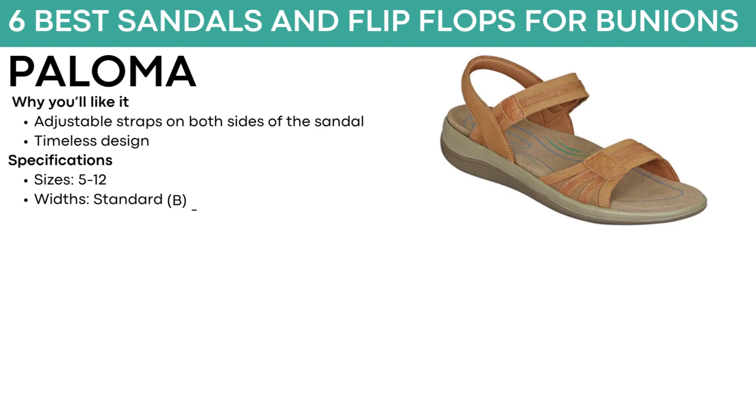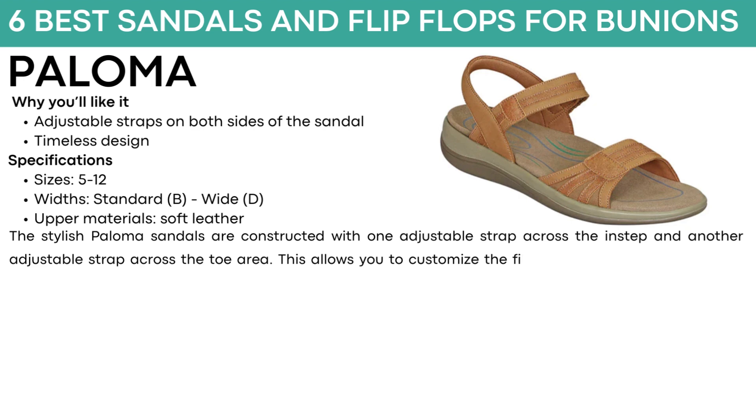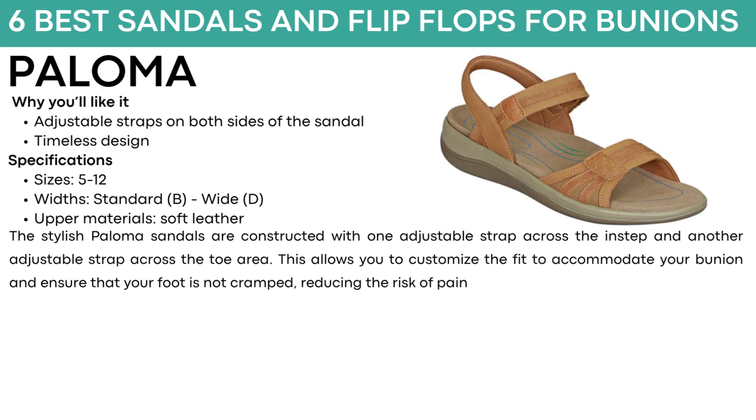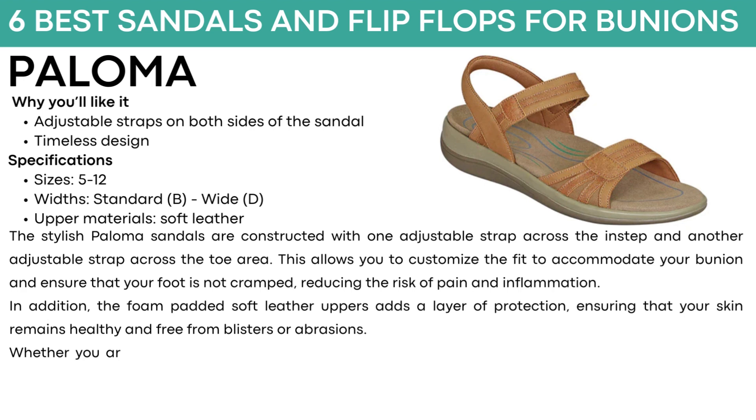The next shoe is called Paloma. They have adjustable straps on both sides of the sandal and a timeless design. They come in sizes 5 to 12, with standard and wide widths, and soft leather material. The stylish Paloma sandals are constructed with one adjustable strap across the instep and another across the toe area. This allows you to customize the fit to accommodate your bunion and ensure your foot is not cramped, reducing the risk of pain and inflammation. The foam-padded soft leather uppers add a layer of protection, keeping skin free from blisters or abrasions. Whether spending the day at the beach, strolling through the park, or running errands, these sandals offer a stylish and practical option for those with bunions. Available in camel and black.